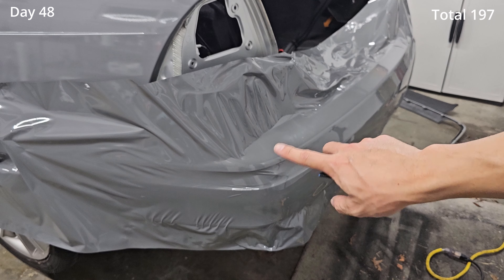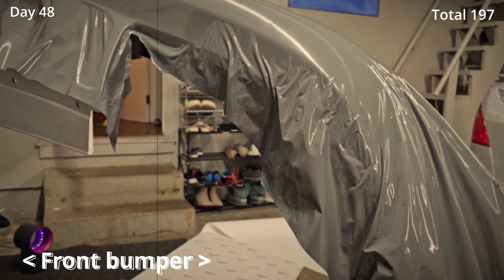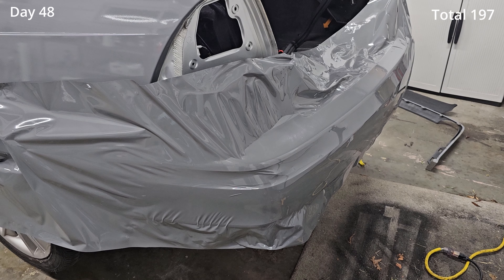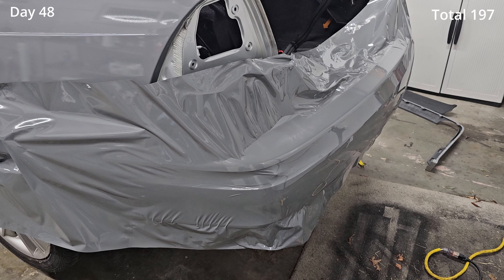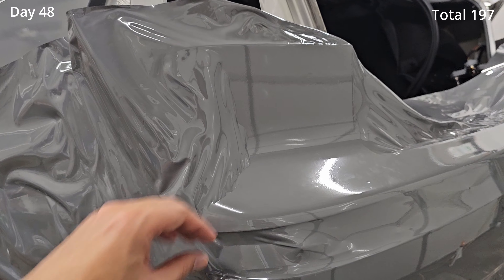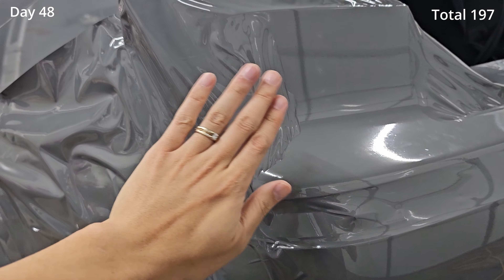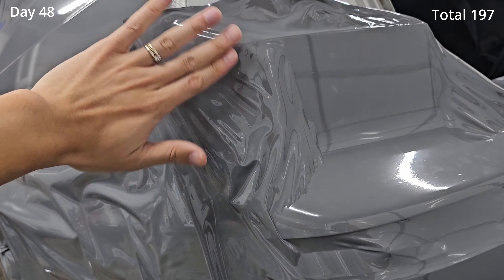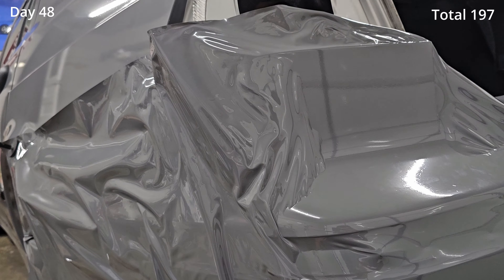This corner part right here is really difficult — this reminds me of the nightmare of the front bumper episode. It seems like no matter how much I heat it up, stretch it, or do something, it kind of gets wrinkled up because there's just so much wrap material in there. But as always I'll just keep going. I think I realized that instead of trying to go up this way, I go this way and push that way as I'm doing it — I think I figured this out, but never speak too soon.